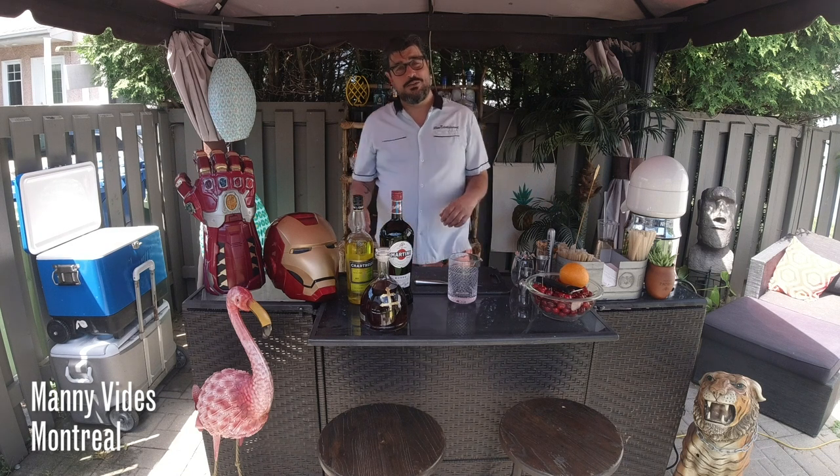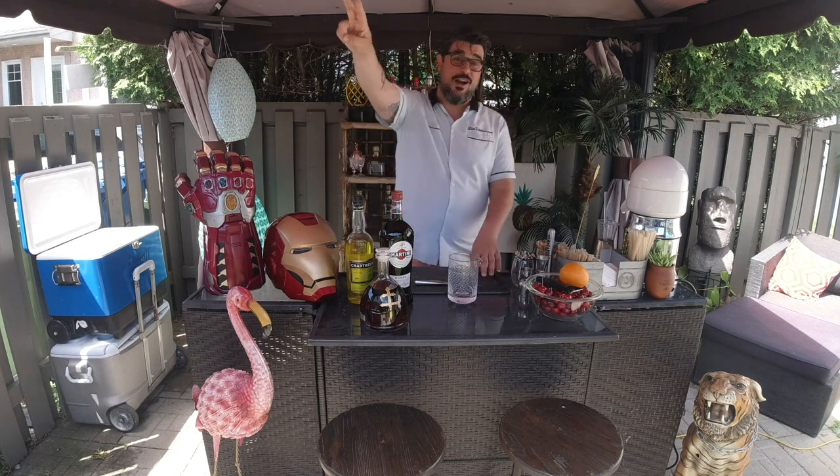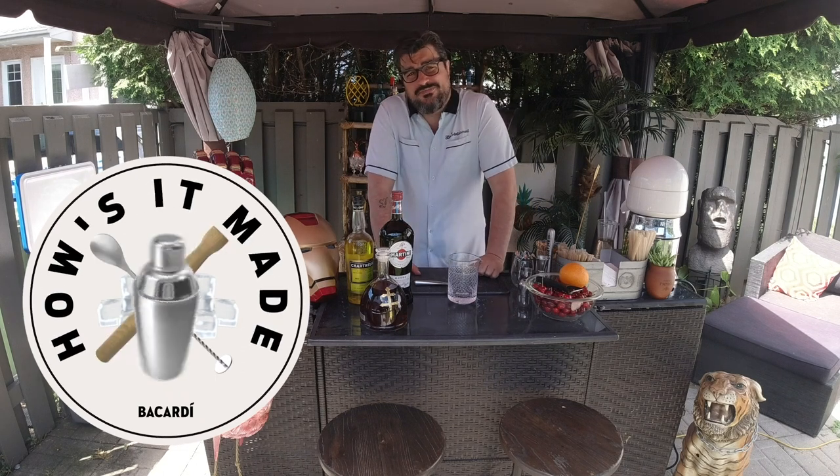Welcome to Shift by Bacardi! Hi there, my fellow cocktail enthusiasts. I just wanted to shout out to Bacardi for having me once again, clocking in for my shift from my backyard directly to your house for this little segment of how it's made.